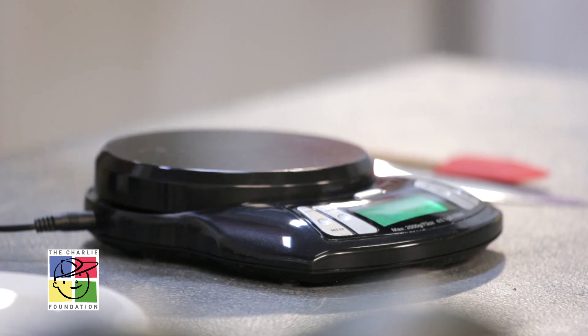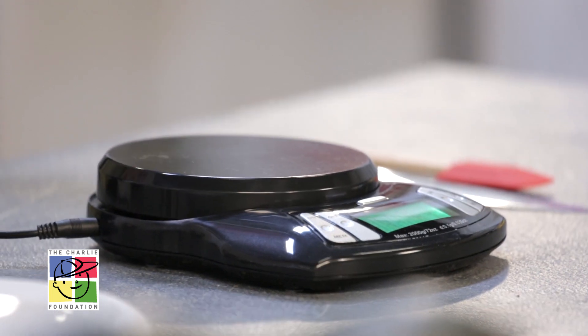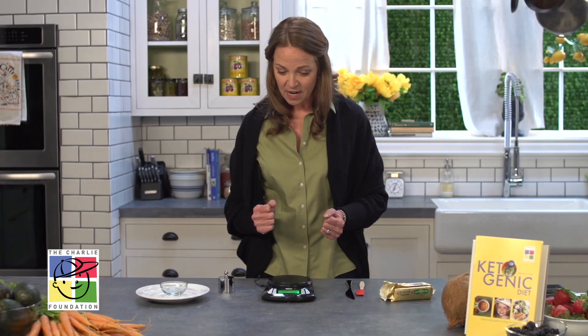I'm going to demonstrate how to use a gram scale. The scale is going to be your most important tool in the kitchen for the classic and the modified ketogenic diet.